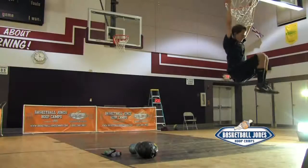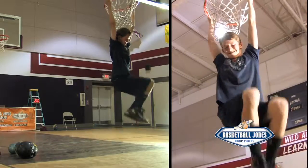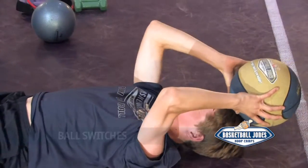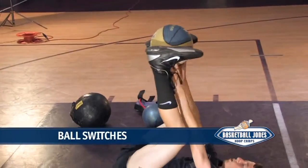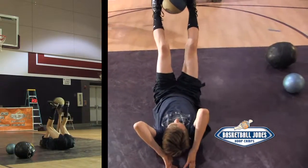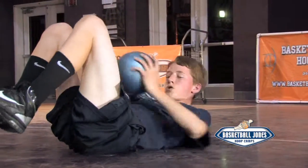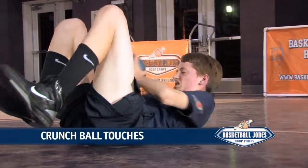Working out your core — the midsection of your body — is a must for basketball players. Having a strong core will help with all phases of being on balance on the basketball court. Next time you watch a game, focus on how many times a player could be off balance but they seem to stay on balance. Here are some must-do drills for your core muscles.